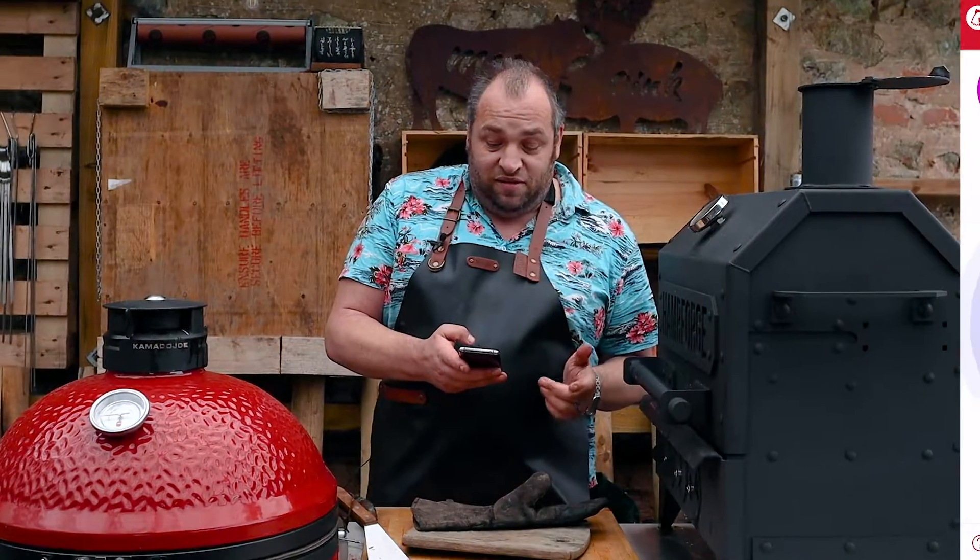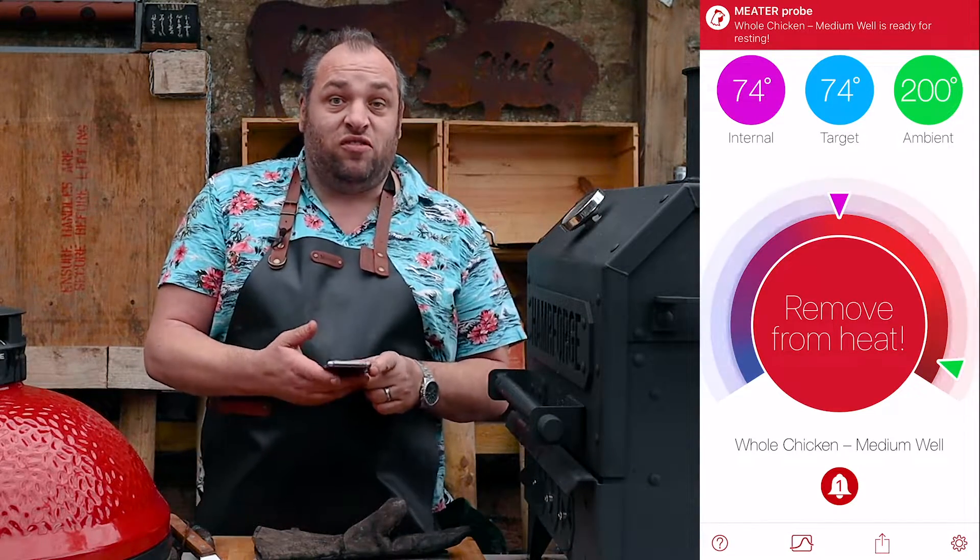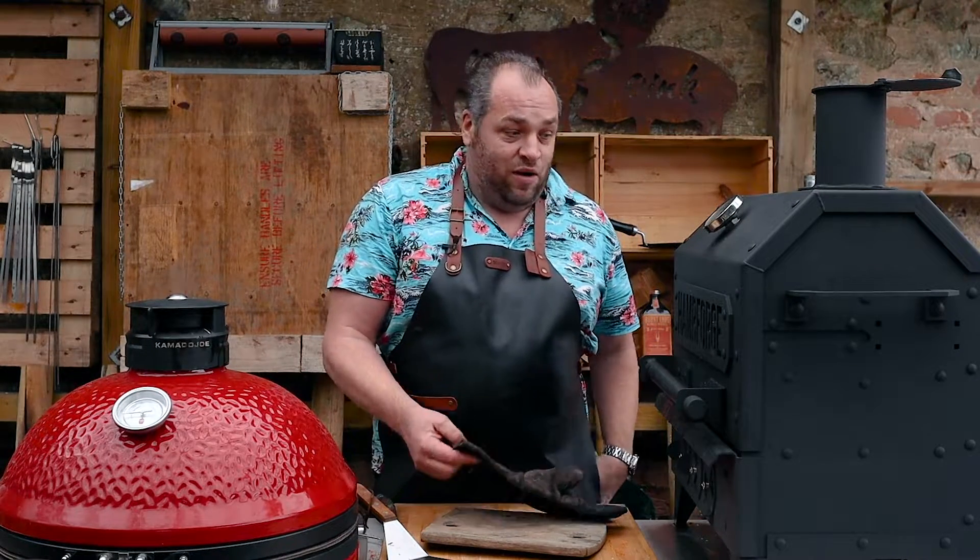The meter's telling me that the chicken's ready. It's just coming up to 74 degrees C, which is safe eating, so I'm going to get this out and rest it for a little bit. Let's see how it looks.